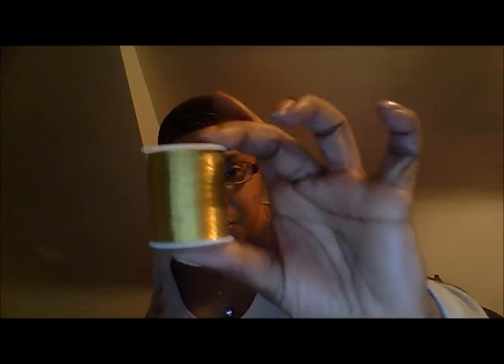My box cutter came, so my edges can be straighter. And I also found this really cool metallic gold thread. I don't know what I'm gonna use this on — I don't know how to embroider — and it's kind of thin to bind with, but I'm definitely gonna find something for this.